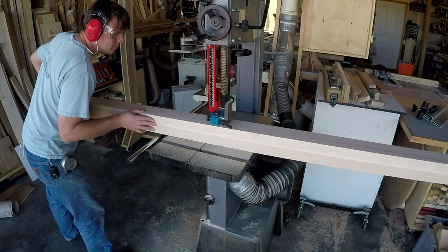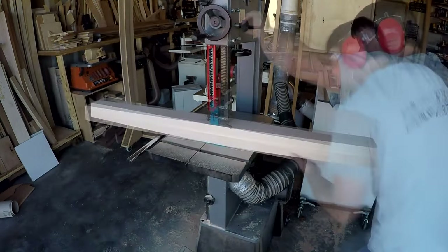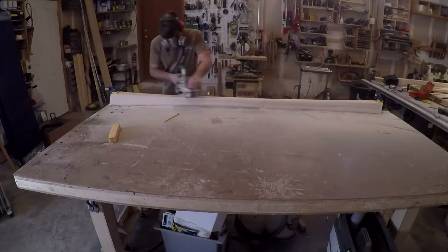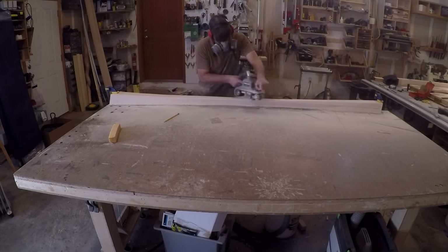It's times like this when I wish I had someone to help me out — cutting the curve on that long piece of wood was a bit awkward. Once I got done at the band saw, there were some saw marks left, so I used the belt sander to smooth them out and refine the curve.